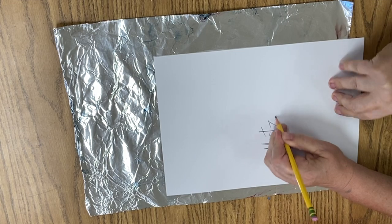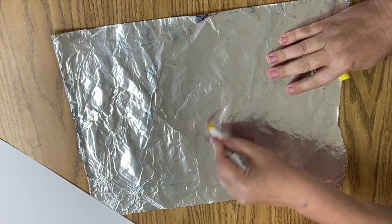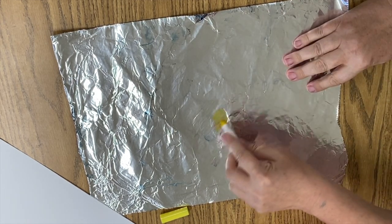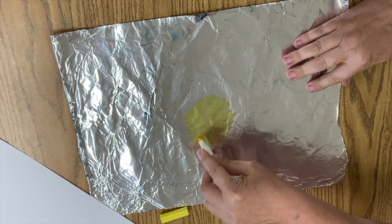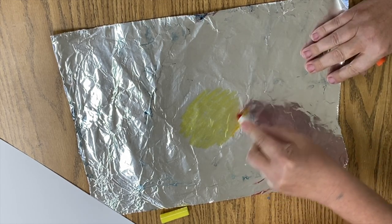Going back to prepping our pieces for our composition, I'm getting another piece of paper, writing my name on it. I have a piece of aluminum foil and I'm going to start coloring my foil so that I have kind of a starburst kind of thing here.